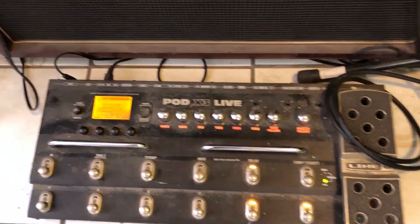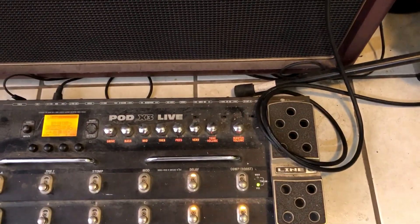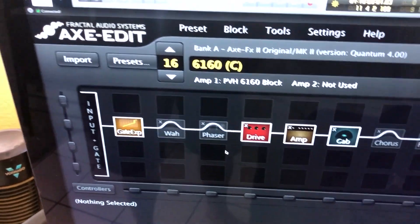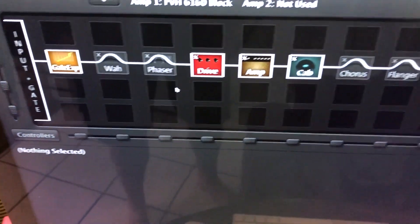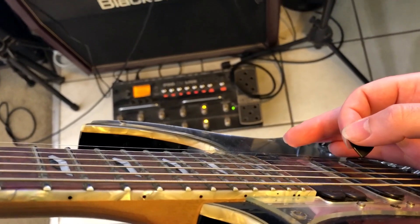I use a POD X3 Live for MIDI channel switching to change the presets. I edit the sounds in the Axe-FX with this Axe-Edit software right here — it makes it a lot easier to edit things and tweak things around. Okay, so I've got my guitar on.